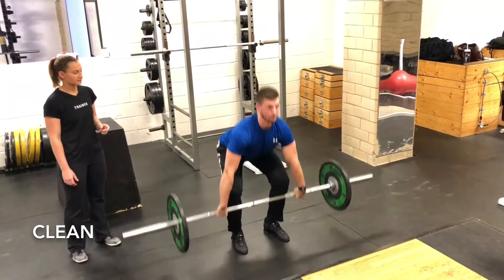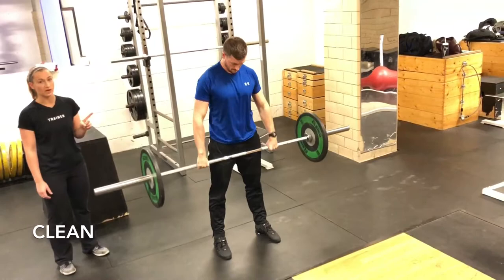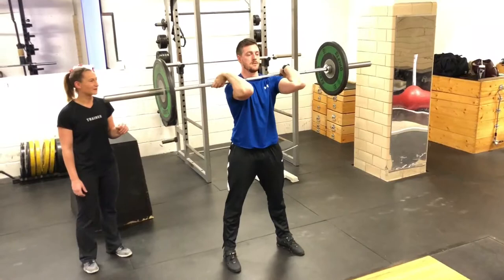He does the full clean. So again, he still does hips, toes, shrug, and he drops underneath it, catches it in the front squat position. And then he's going to do one front squat — bring that back up.